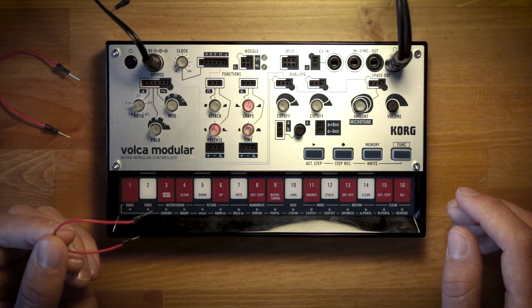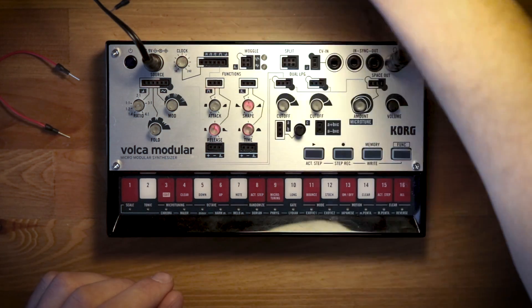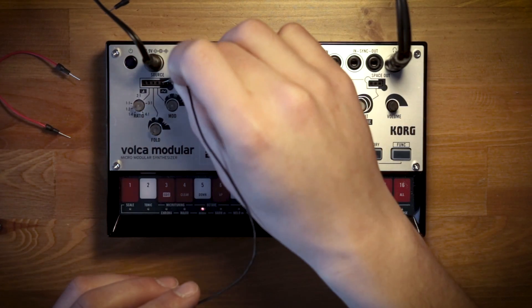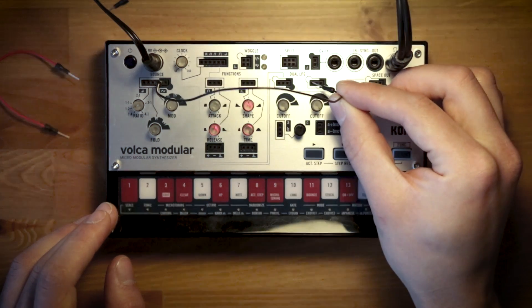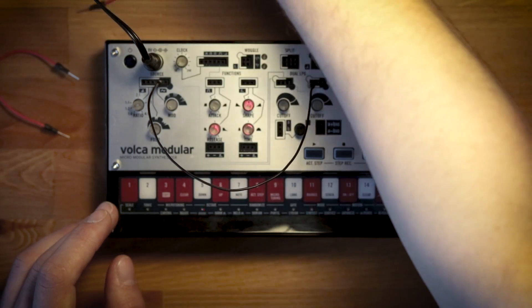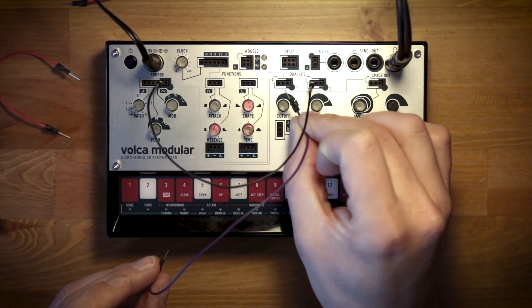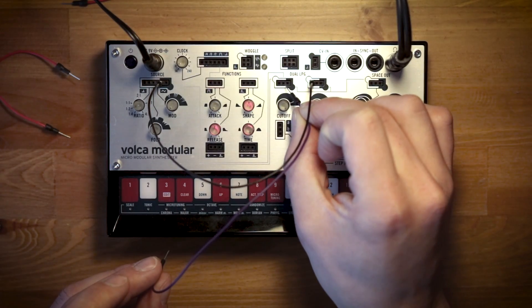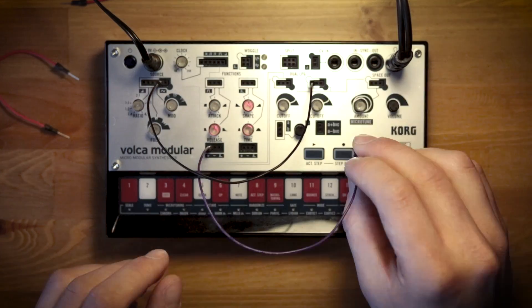But what happens if I want to control the amount of the second oscillator that's in my signal? The modulator oscillator has a patch point output, and we can send that to the second low-pass gate — the audio input is here. Then what we want to do is take the modulation signal from the first function that's already modulating the first low-pass gate, and we also want it to modulate the second low-pass gate.